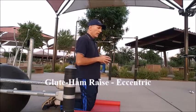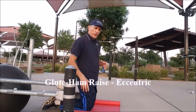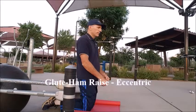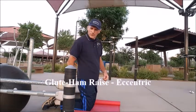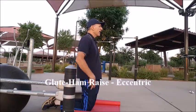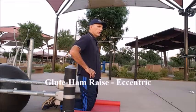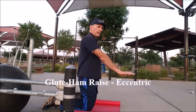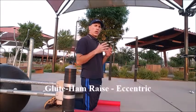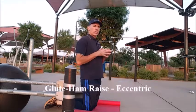On this exercise, the lower leg is secured. You could do this with a training partner anchoring the ankles to the floor, or I am using the abdominal board. You want to keep the thighs, the pelvis, and the spine in a straight line. Once you feel that you are losing that alignment, put your hands out, catch yourself, and push yourself back up. Proper technique and posture is vital in all exercises, especially eccentric exercises like the glute ham raise.